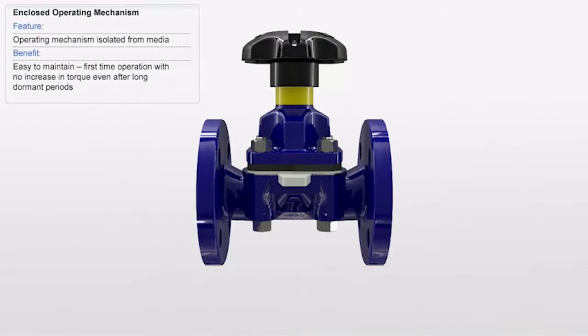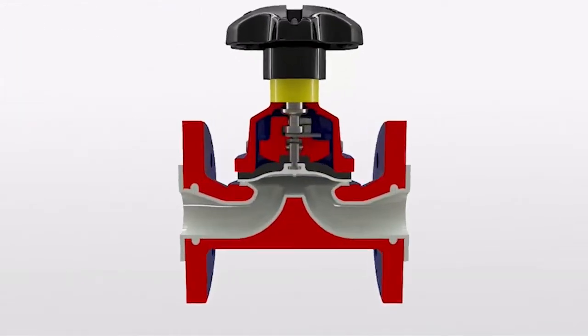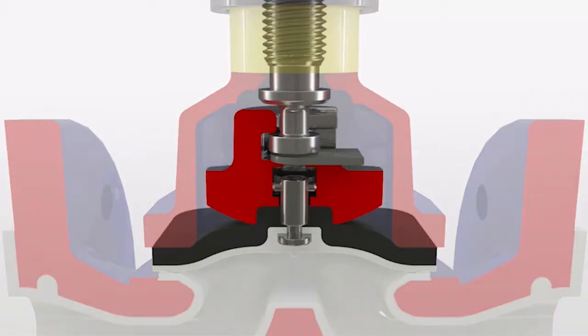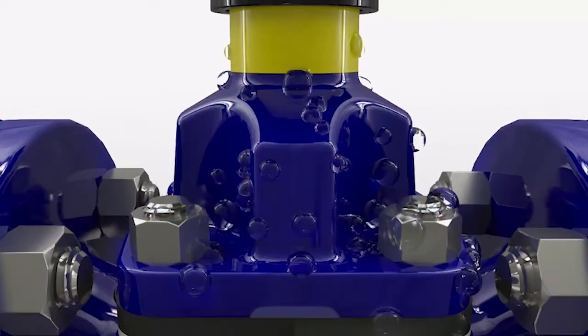The Sonders industrial diaphragm valve has an enclosed valve operating mechanism which ensures it is isolated from potentially harmful process media as well as harsh working environments. The diaphragm forms a natural seal between the compressor and flow region which prevents contamination of the fluid, and the bonnet design protects the inner workings from atmospheric conditions.